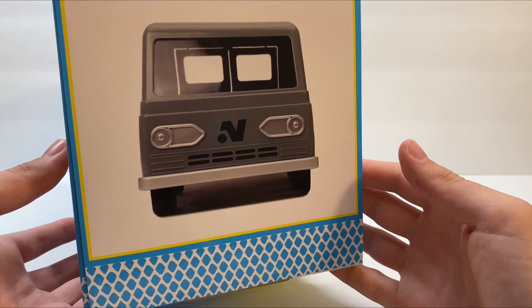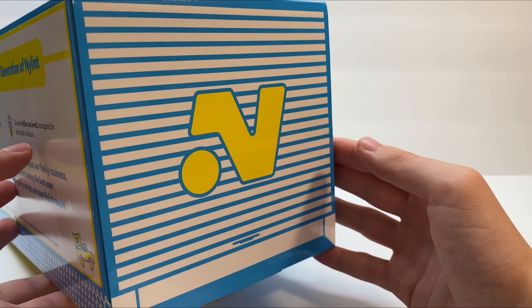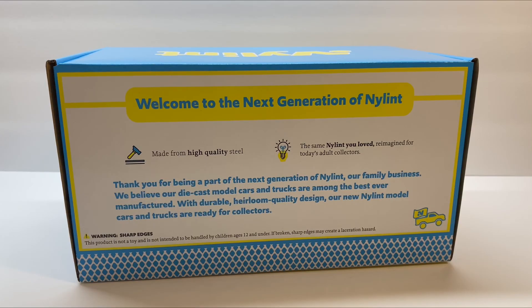We can see here on the end what the front of Rain looks like, and here we have the retro Nylint N on the other end of the box. The top of the box is a nice plain blue with yellow Nylint printing, and here on the back of the box it says welcome to the next generation of Nylint.